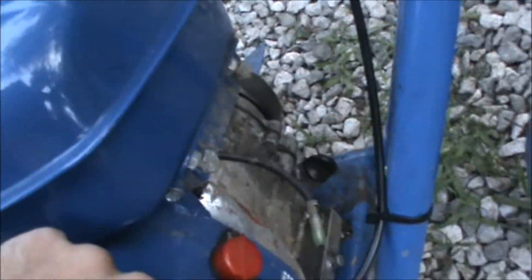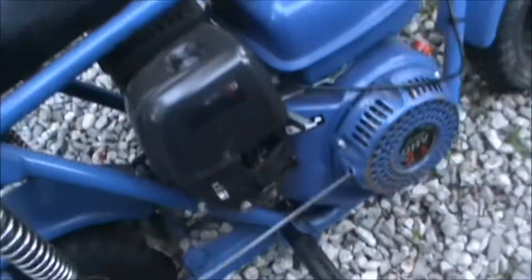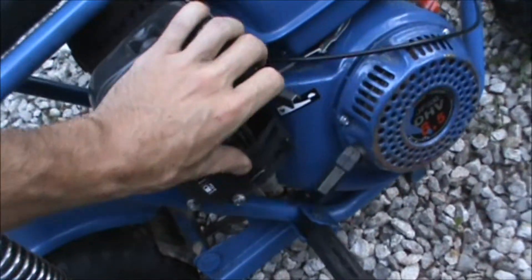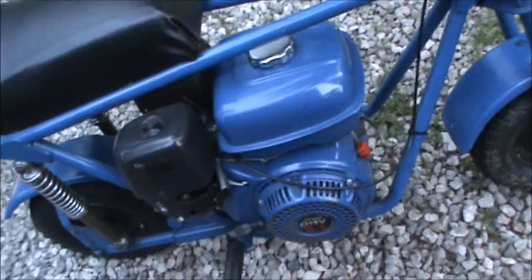Go ahead and turn the fuel on, choke's on. It usually always starts first pull if you got the ignition on. There we go. Turn the choke off. See if I can rev it without it taking off.